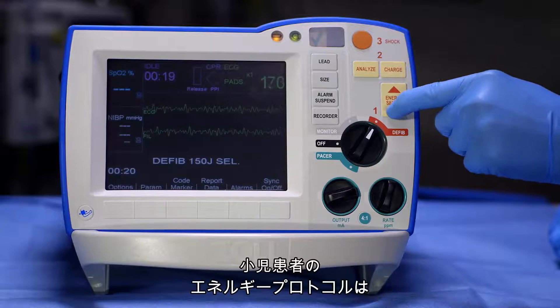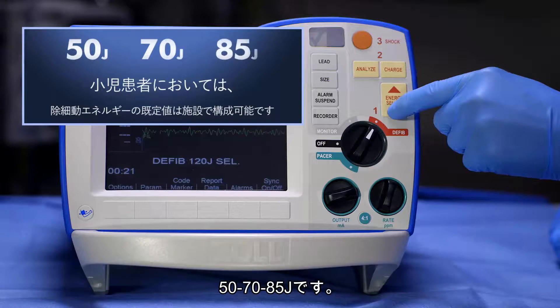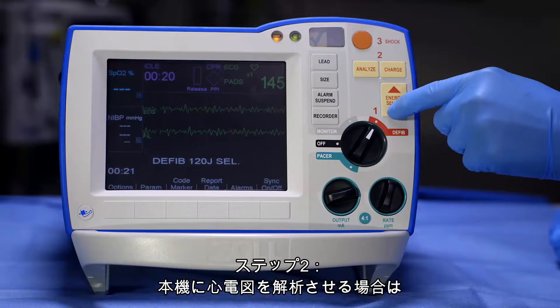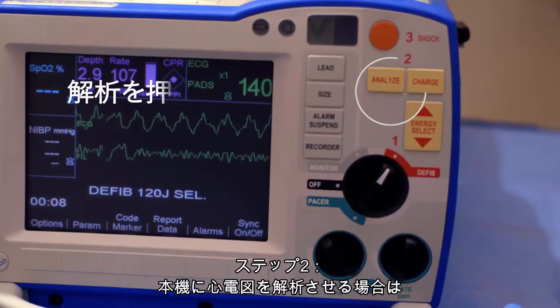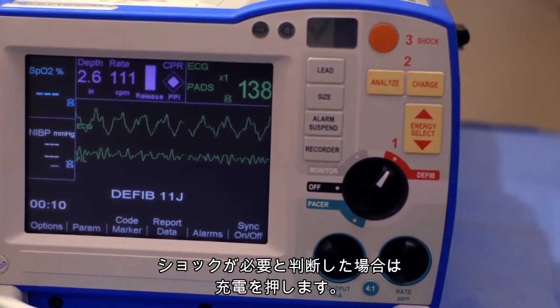The defibrillation energy protocol for pediatric patients is 50, 70, 85 joules. Step 2: BLS providers press Analyze and follow screen and voice prompts. ALS providers press Charge.